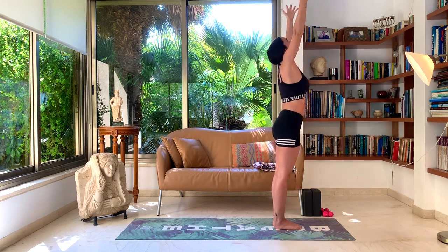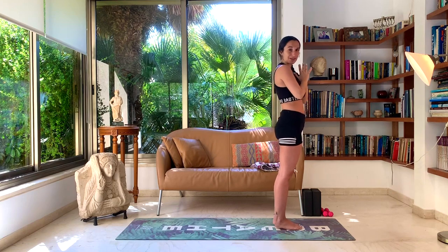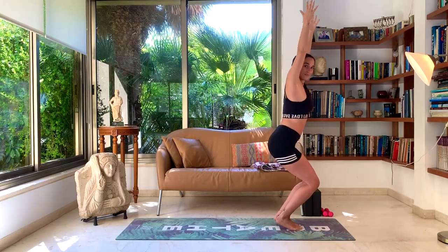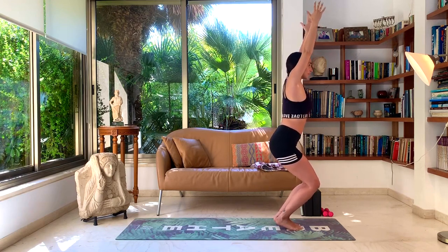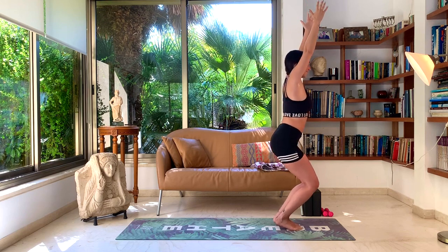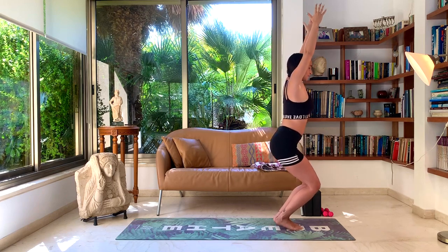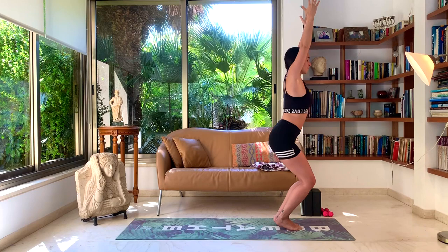Inhale, come up, straighten the legs, look towards your fingertips. Exhale, hands to heart center. Then go into chair pose again with a little variation — inhale the hands up, come up onto your tippy toes. Exhale, start to sink down into your chair pose while you're on your tippy toes. A little bit more activation in the legs here. And now we're going to start pulsing — little pulses, micro lifts, bouncing in the knees. Make sure you're still breathing deeply. Still on your tippy toes, bounce a little bit lower. And release.